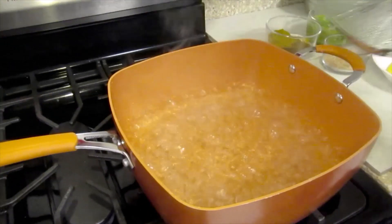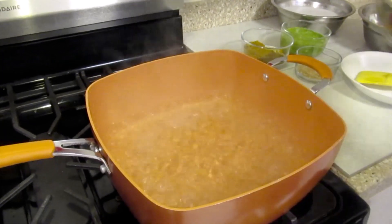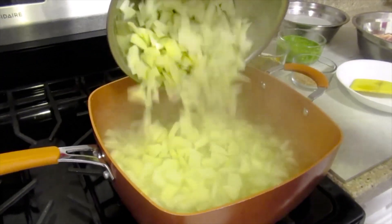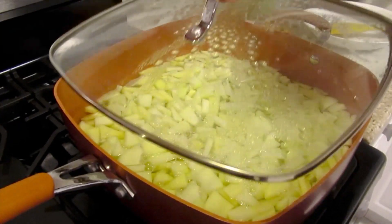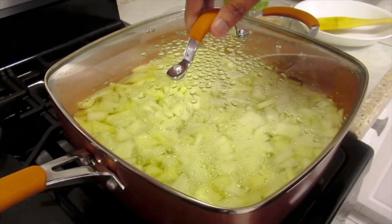Have the water boiling, gonna add the papaya. We're gonna cover this and let it boil for five minutes.